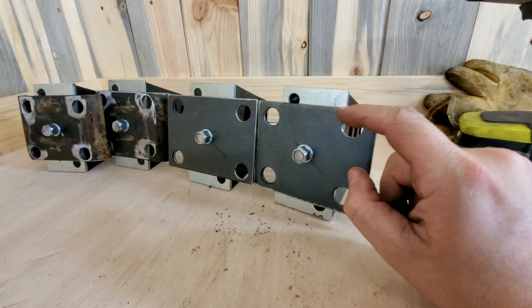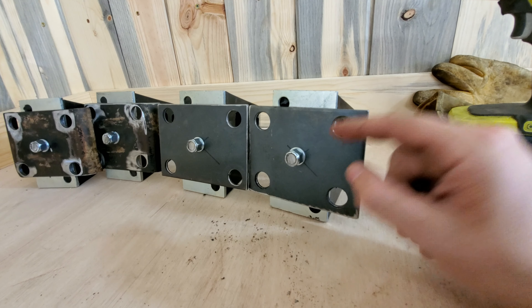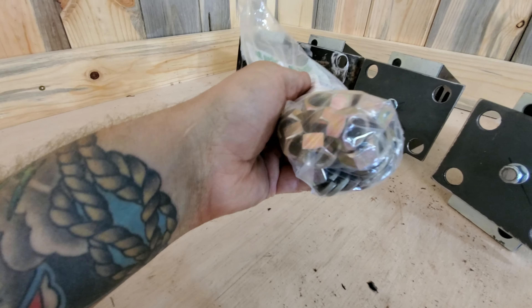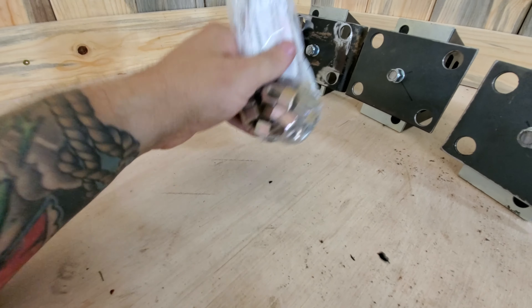I cut the bolt off the nut there so hopefully it will take up the least amount of room possible. And believe it or not, this time I somehow got the correct number of washers and nuts — something new I'm trying, first time getting it right.